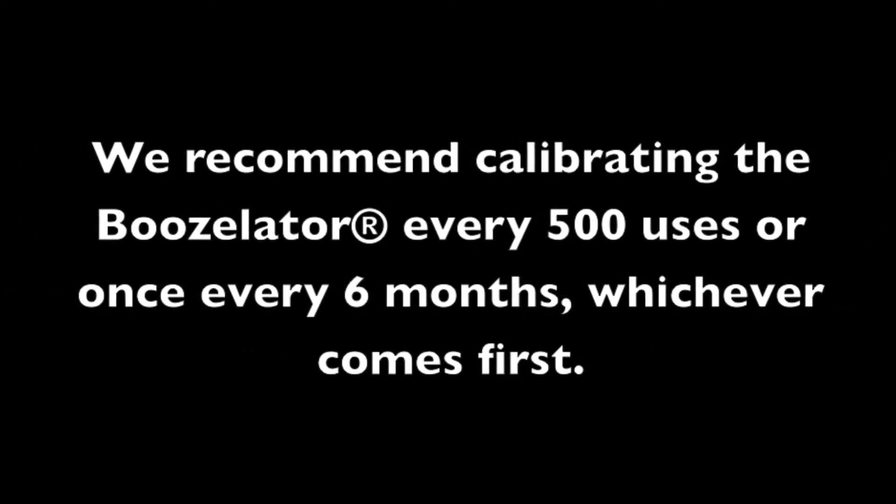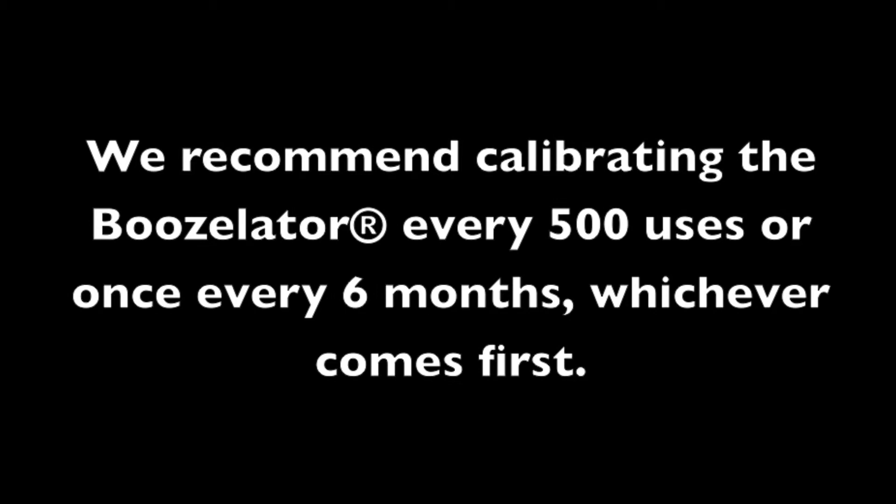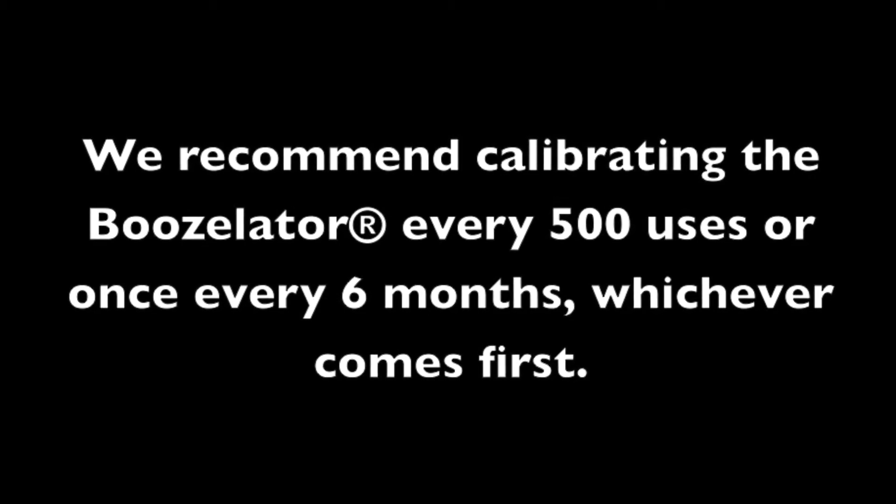We recommend calibrating your Boozolator every 500 uses or once every 6 months, whichever comes first.